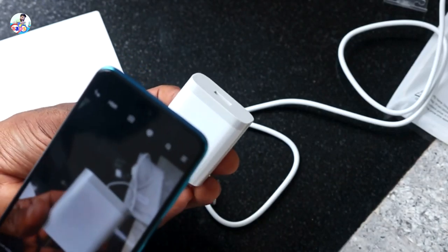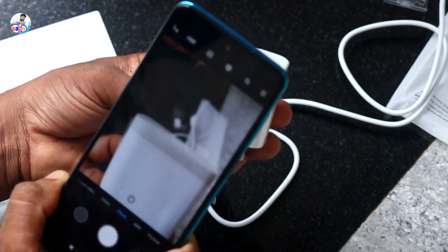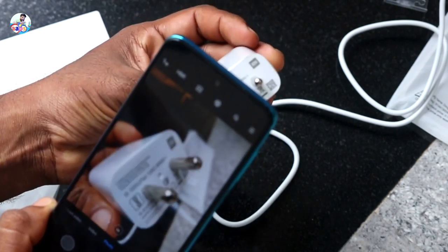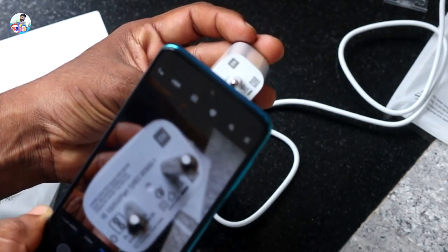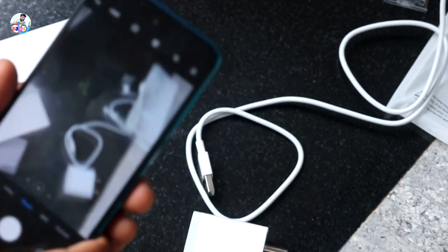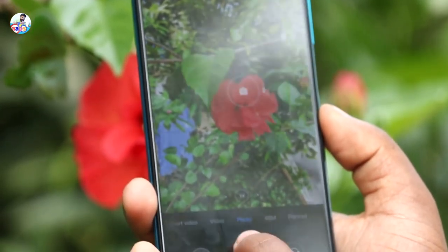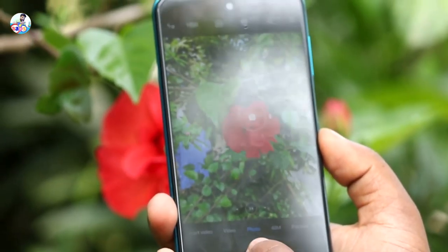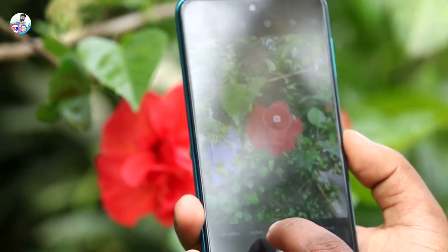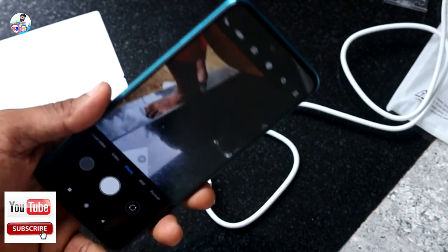We have a camera quality with this phone. It has a primary camera and a wide-angle camera of 8MP. That's along with a 5MP macro and a depth sensor. So we have 4 cameras. The front camera is 16MP with a punch-hole design.